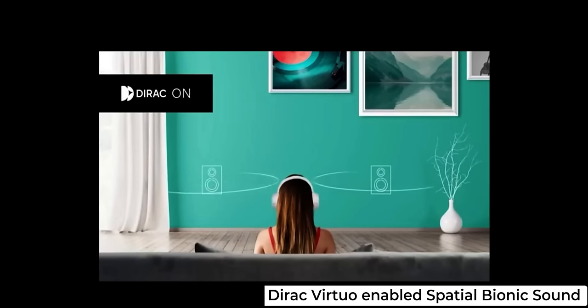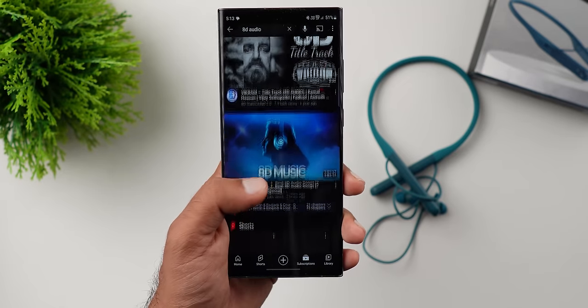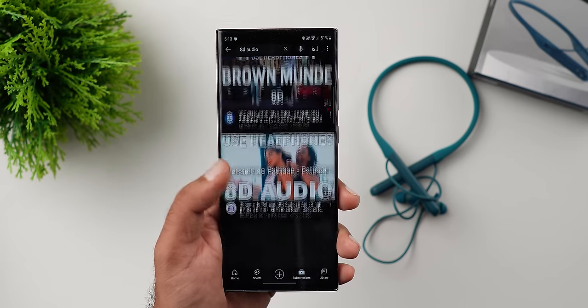If you activate the special audio mode, normally when we use headphones and earphones the sound comes from the side. But especially when you activate this special audio, using the two speakers in front it gives a different sound experience. This is basically the special audio — also called 8D audio. When you play a video with this mode, you get a special audio effect. It's really nice.